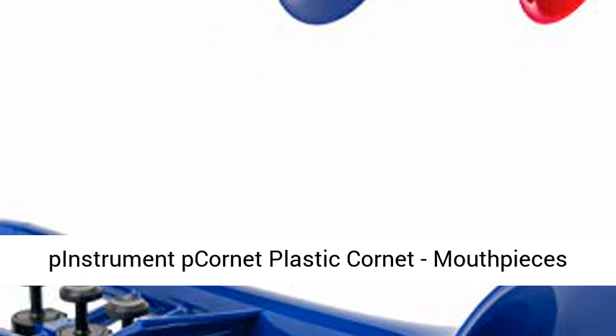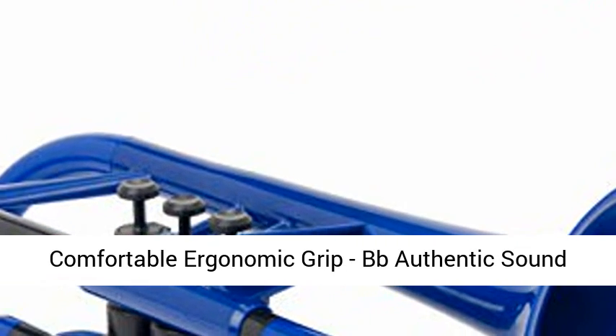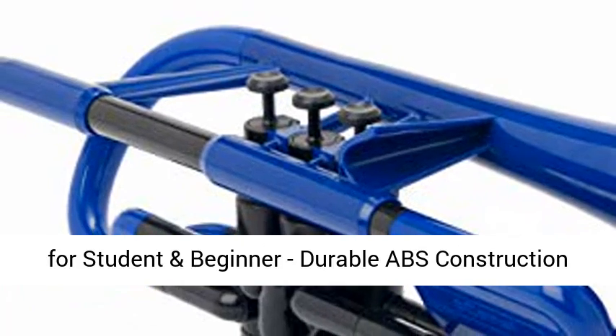Pinstrument Cornet — Plastic Cornet with mouthpieces and carrying bag. Lightweight, versatile, comfortable ergonomic grip. BB authentic sound for student and beginner, durable ABS construction. Available in blue.